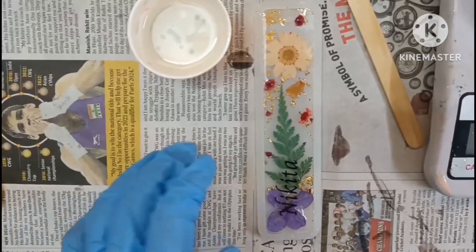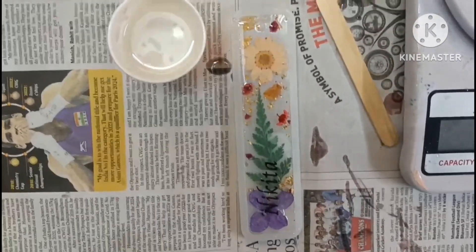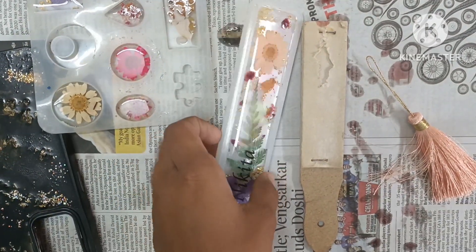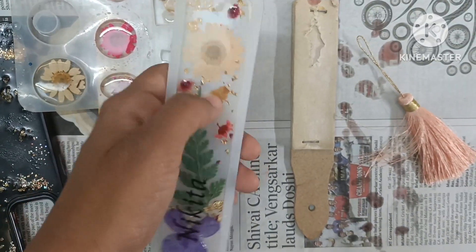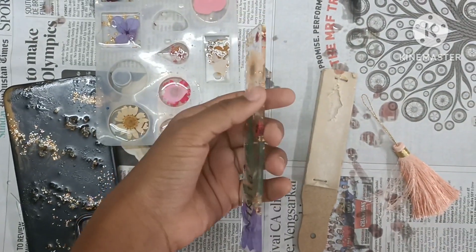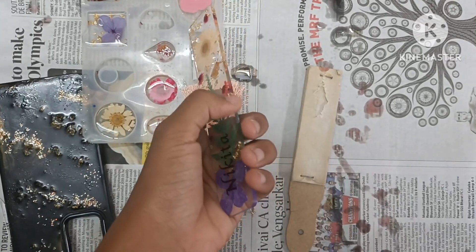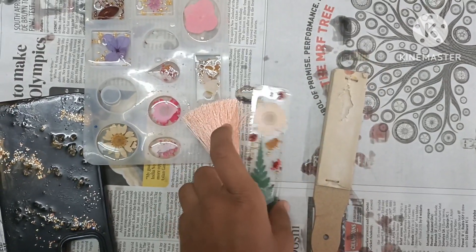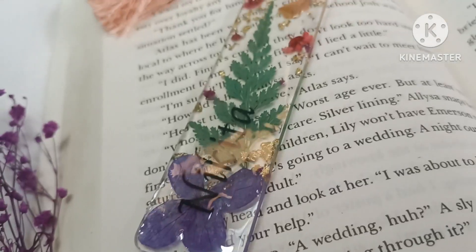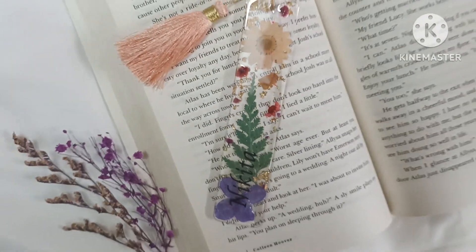I have now completely covered this with the second layer. Again we have to wait for 12 to 24 hours for it to dry, and then we'll put on the tassel and our resin bookmark will be ready. Now the resin on the bookmark is completely cured — we're going to demold it. This is how the bookmark looks! I'm going to put the tassel onto the bookmark and rub the sides a little bit with sanding paper to give the finishing look. This is the final result! If you liked this video, don't forget to like, share, comment, and subscribe. Stay tuned for more resin and art related videos. Thank you so much for your time!